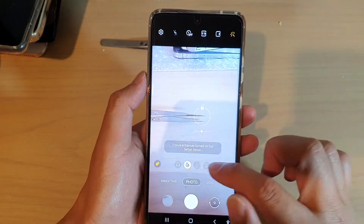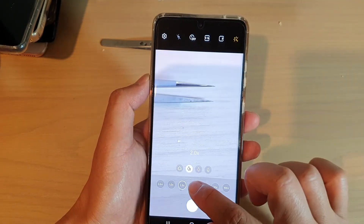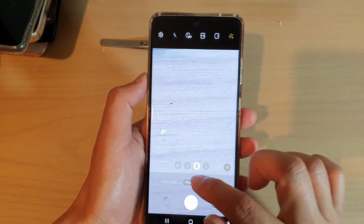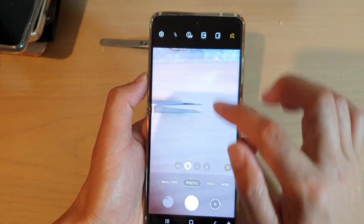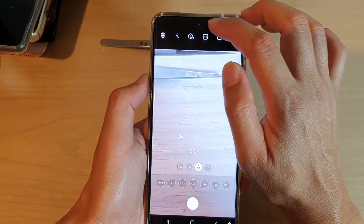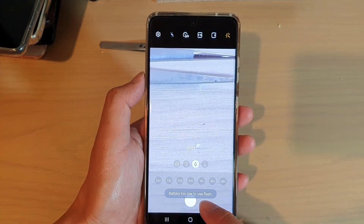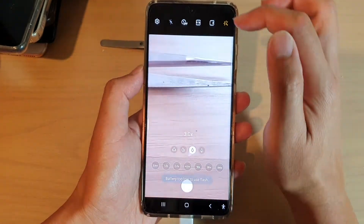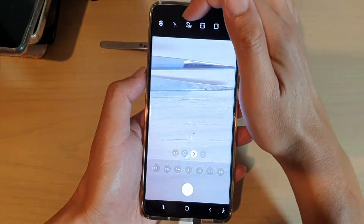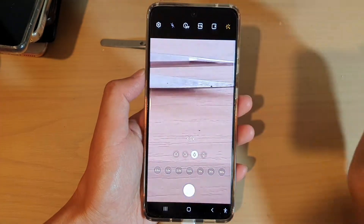Now at the top here, there is also a flash button that you can use. At the moment it seems to be disabled — it's actually too close to use flash, and that is the reason why the flash is not enabled. But you can tap on this flash button here to turn it on or turn it off. I'll set flash to auto.